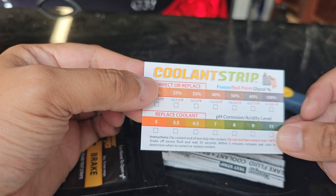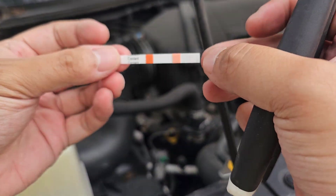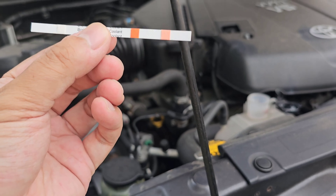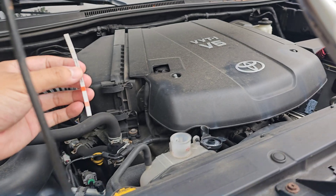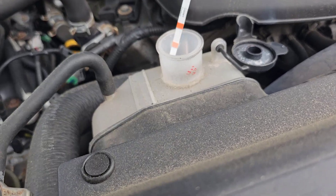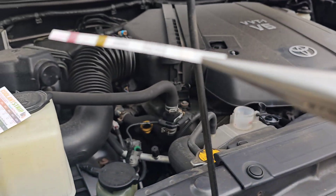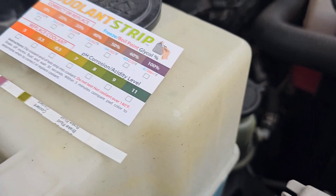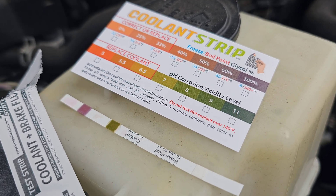We'll start off with the Toyota Tacoma. This is what the strip looks like — each comes individually packed to avoid contamination. The left side is the brake fluid test strip and the right side is the coolant. I'll use some needle-nose pliers to get it dipped in. The instructions say do not test when hot, and wait 30 seconds.